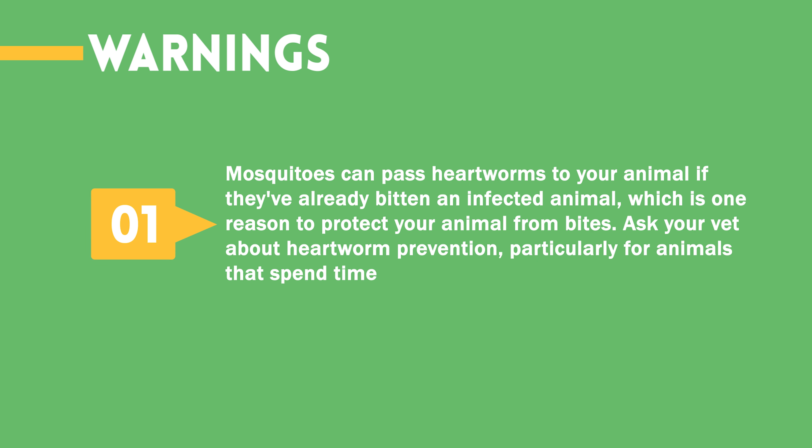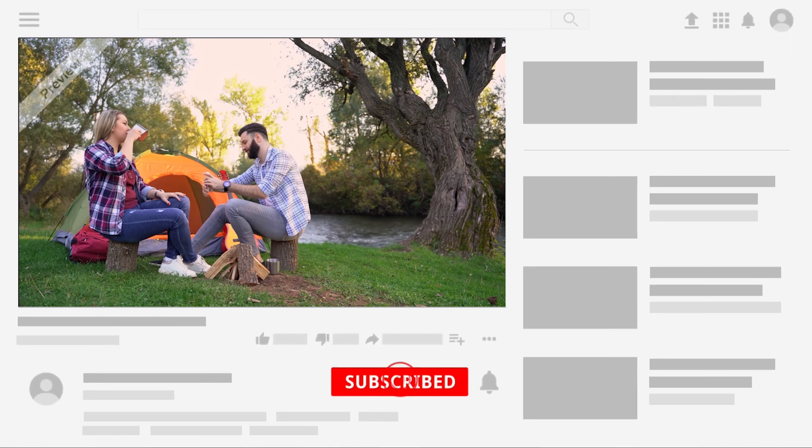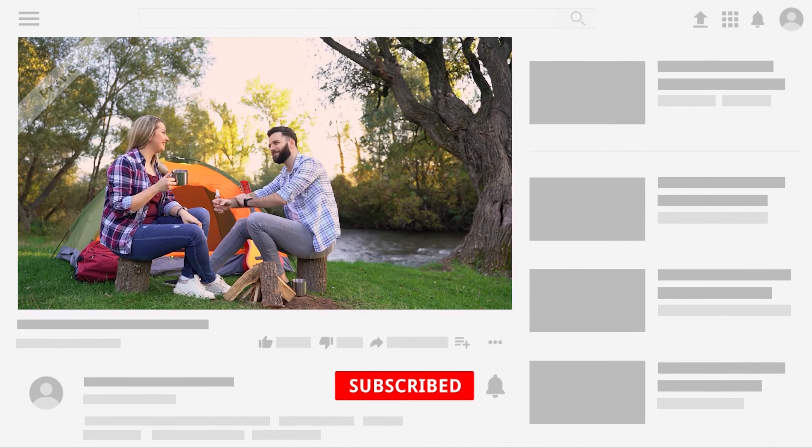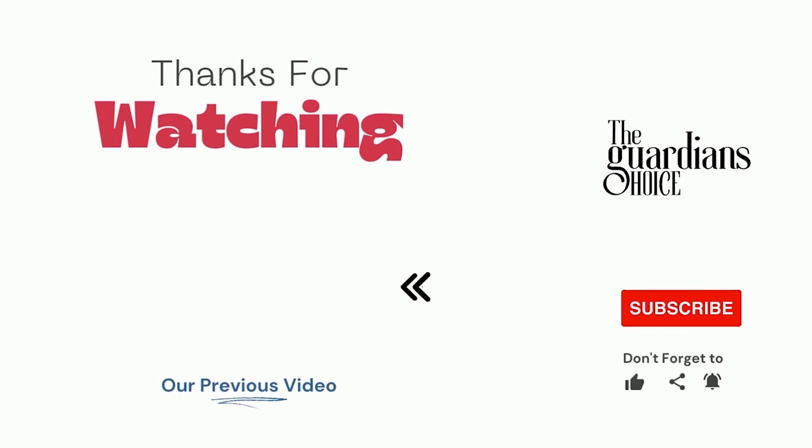Warning: Mosquitoes can pass heartworms to your animal if they've already bitten an infected animal, which is one reason to protect your animal from bites. Ask your vet about heartworm prevention, particularly for animals that spend time outdoors. Choose the method that works best for you and your situation to help reduce mosquito infestation. Follow this channel to learn many more household tips, tricks, and life hacks. If you have other tips, please share them with us in the comments.